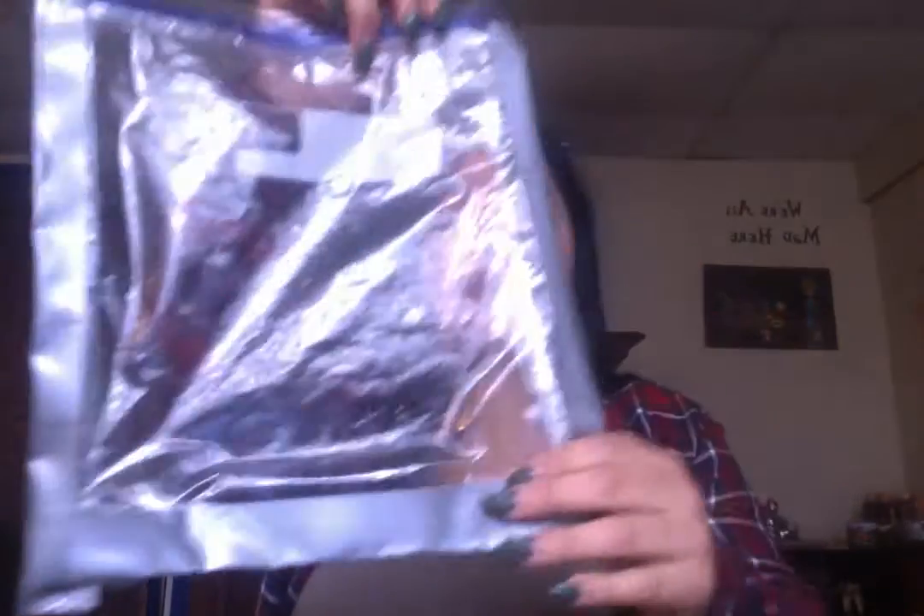So first thing you're going to do — what shape is this? It's a square, so it has four sides. We're going to tape up one side, two sides, and three sides. You're going to keep the top open so that you can add your ingredients in, and then when they're all in, you can just close it up with the duct tape.